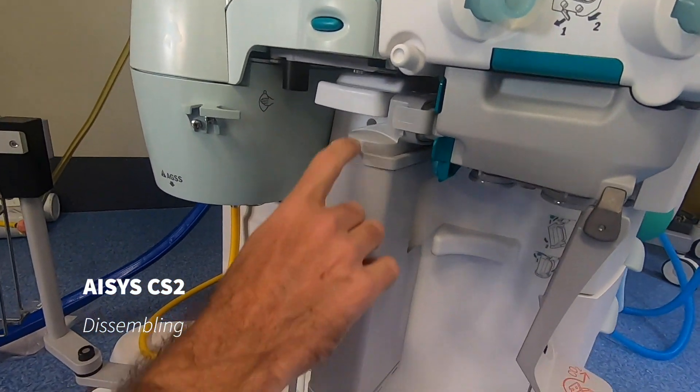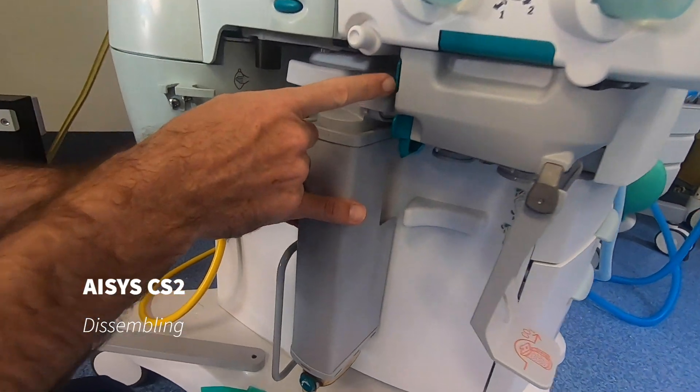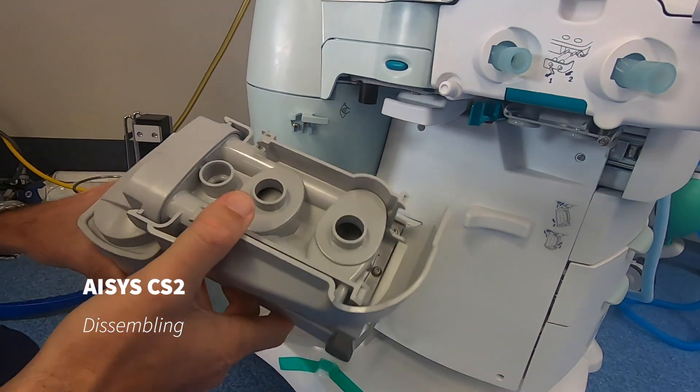Next, we can remove our condenser, our water trap assembly here. There's a green lever up under here that moves towards the back of the machine, and that's removed. We'll put that aside.